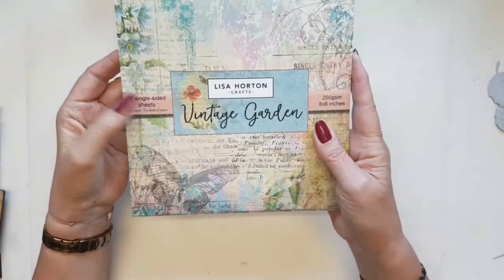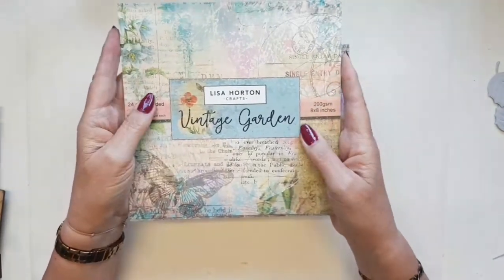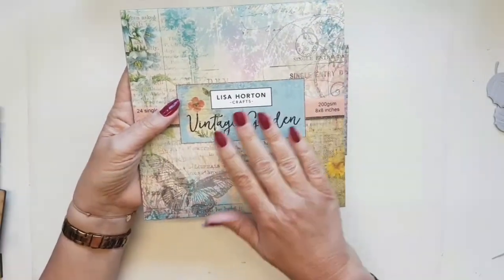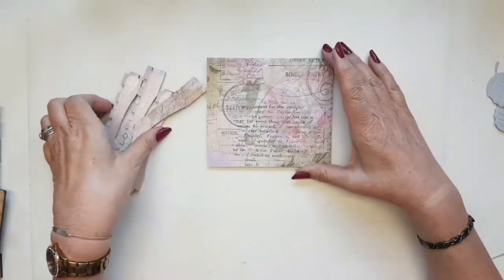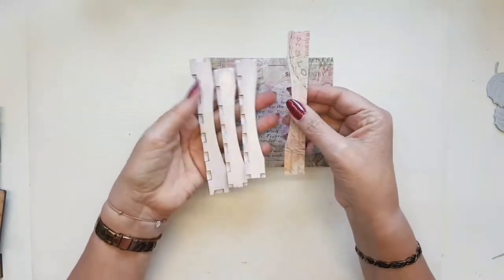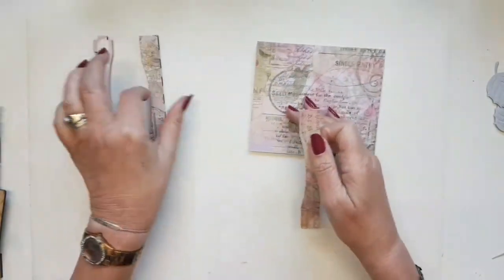There are 24 single-sided sheets in this pack, so you don't have to worry about which side to cut — there is only one side. There are eight designs and you get three sheets of each design. They also come with some washi papers and some epoxy resin dots as well — absolutely beautiful, you're going to love them. I've already cut my pieces and glued them down because I wanted to make sure they were already secure.